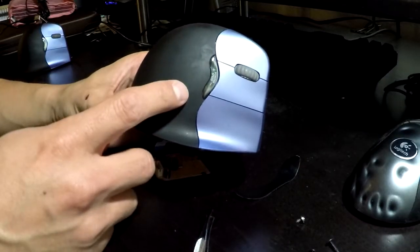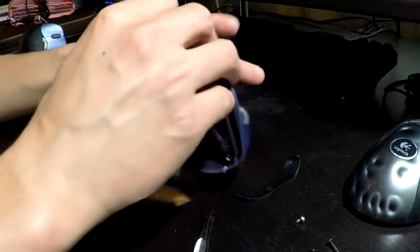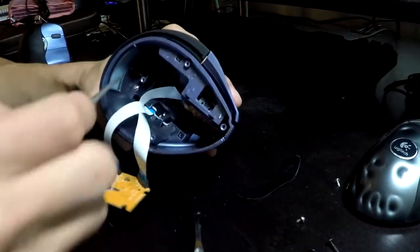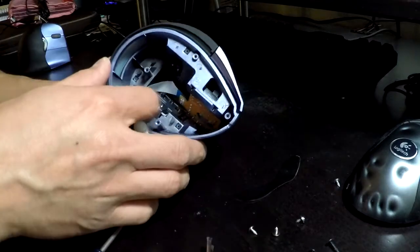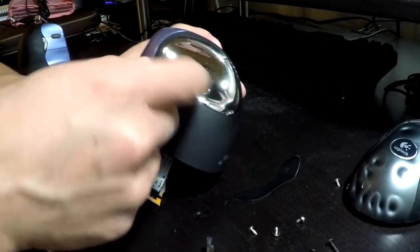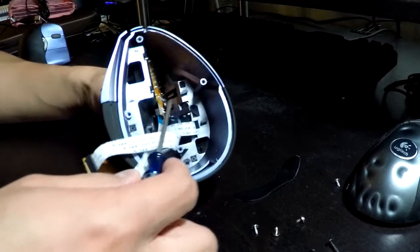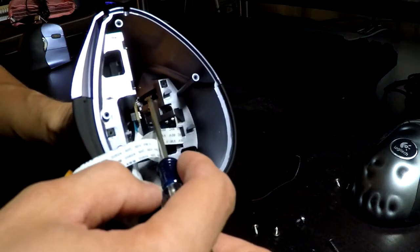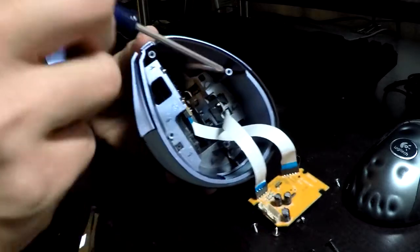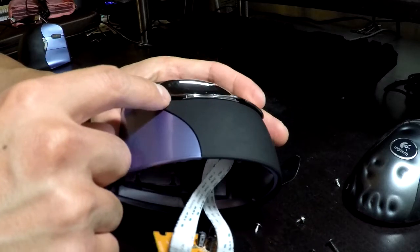Next is getting the black portion off. The chrome piece is what's holding down the black piece. If you look underneath you'll see more screws — one there, one up here, one down there. After removing those you still can't take off the black piece, because the chrome piece is attached by tabs that all face the same direction. There's one chrome-colored tab here — press it down and toward the back of the mouse and it'll release. Now you can see the chrome piece has popped off; just remove it.